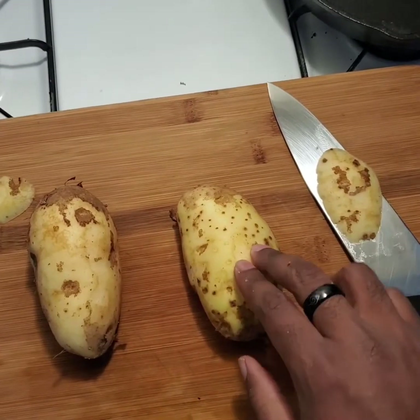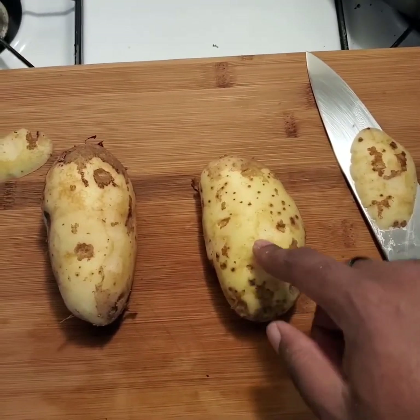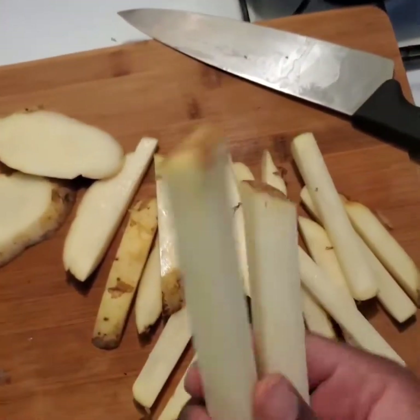I'm going to do about half-inch slices, and you want them to be equal because you want them to cook at the same time. You don't want anything to burn, you don't want anything to be raw. Damn boy, he's thick — you thick-ass boy.